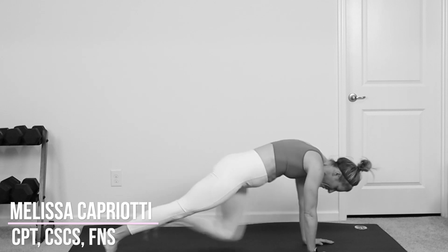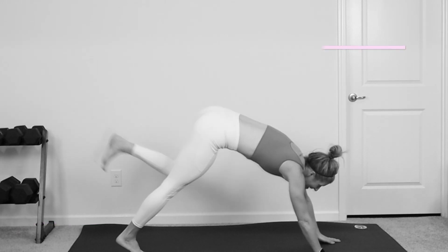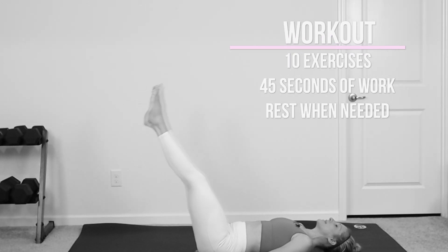Hey guys, it's Melissa from Fitness Play, and this is your 10-minute Christmas full-body Pilates workout. We have 10 different exercises. Each exercise we're going to do for 45 seconds with 15 seconds of rest. I'll show you all the modifications along the way.